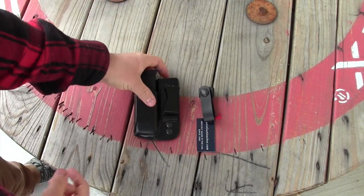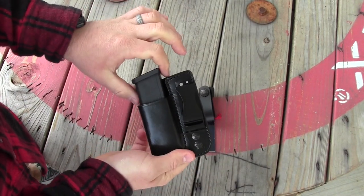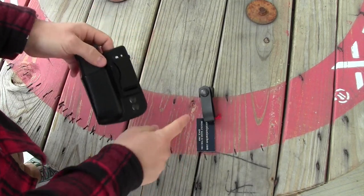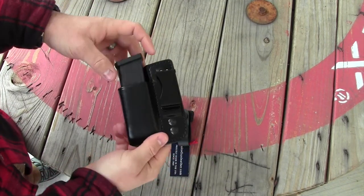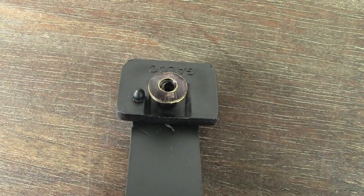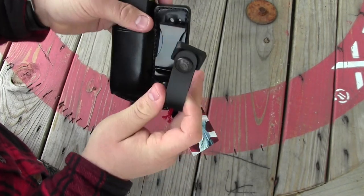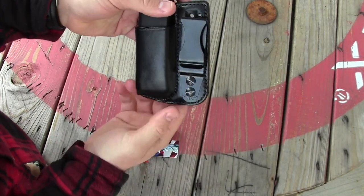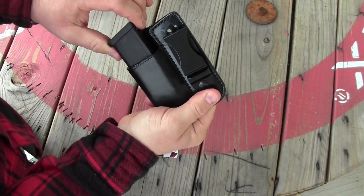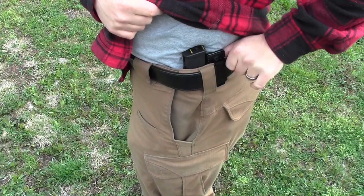What I'm experiencing is that when I go to draw the magazine out of this holder, not only is the snap popping off sometimes, but the magazine pouch can cant. Even though they have this anti-cant piece of plastic that goes down into the secondary hole, this whole system can cant and move because it only has one point of contact. The pouch cants forward and then when I go to draw, the magazine binds up on the leather and I have a hard time getting it out.